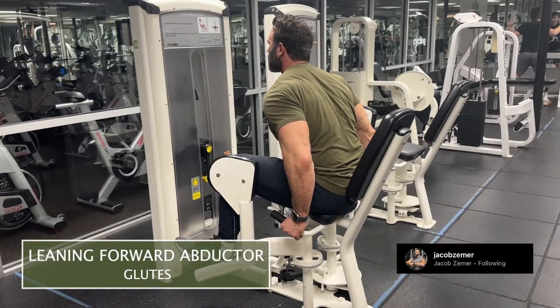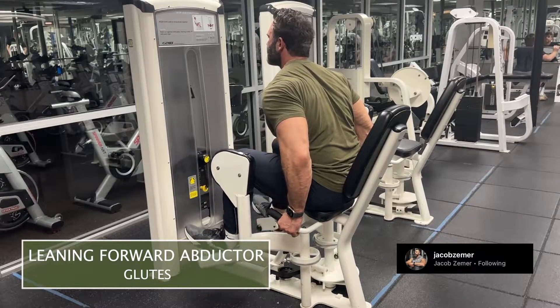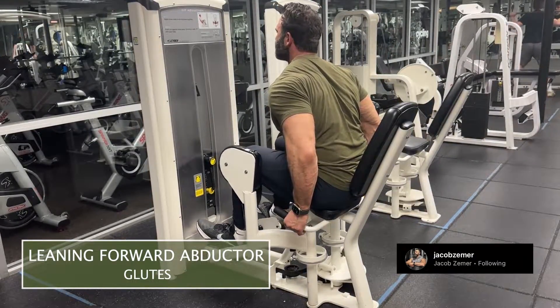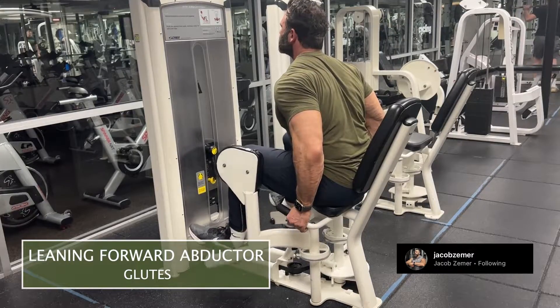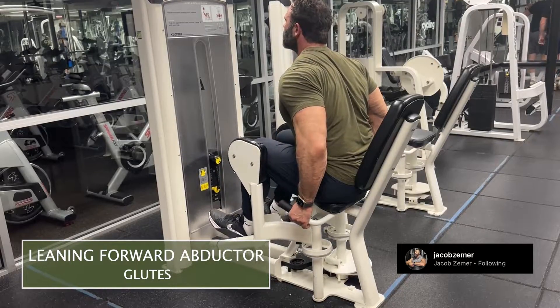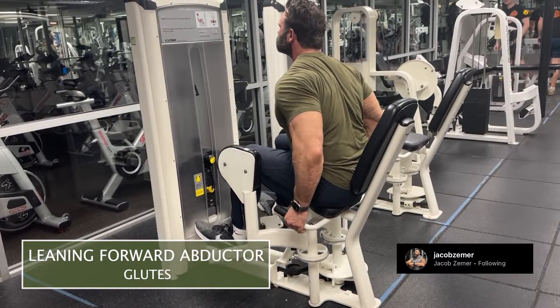Leaning forward machine abductor. I'm going to use the abductor machine and then simply lean forward. That means my shoulders are not over top of my hips or leaning back on the pad, but instead my shoulders are in front of my hips, which is actually going to intensify the exercise. This is a progression of traditional machine abductors.